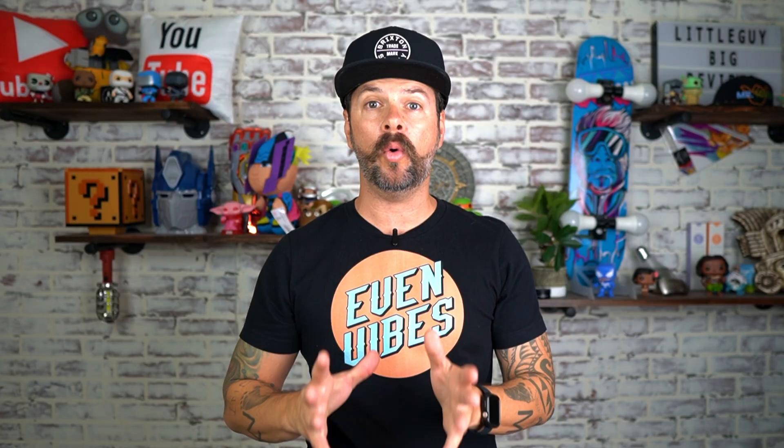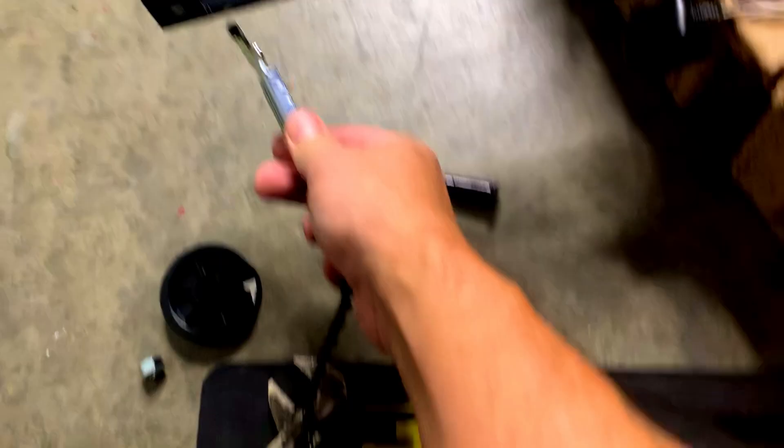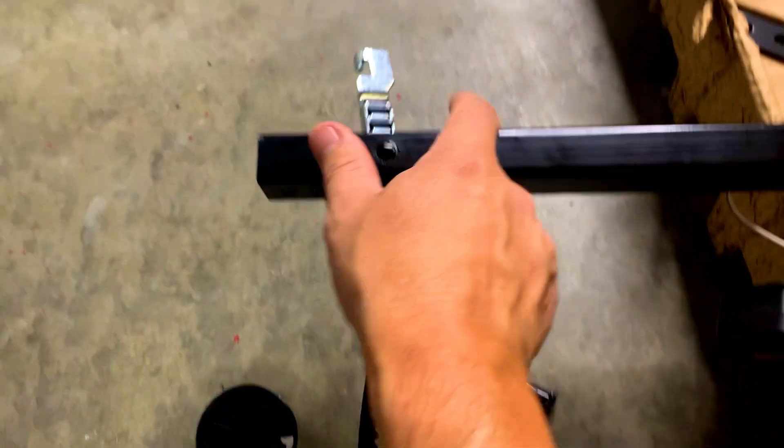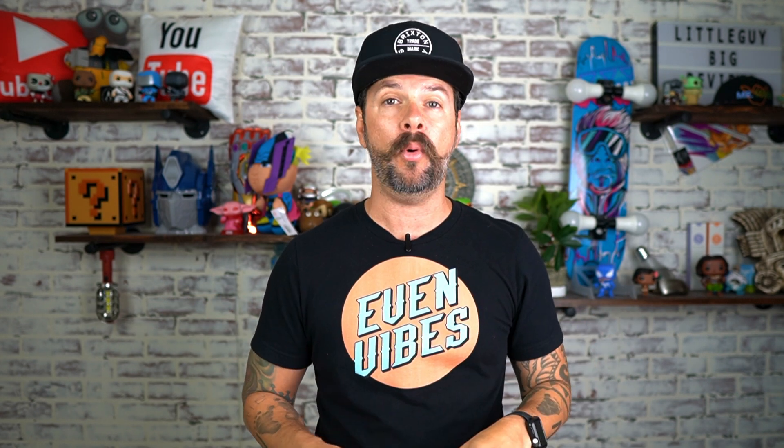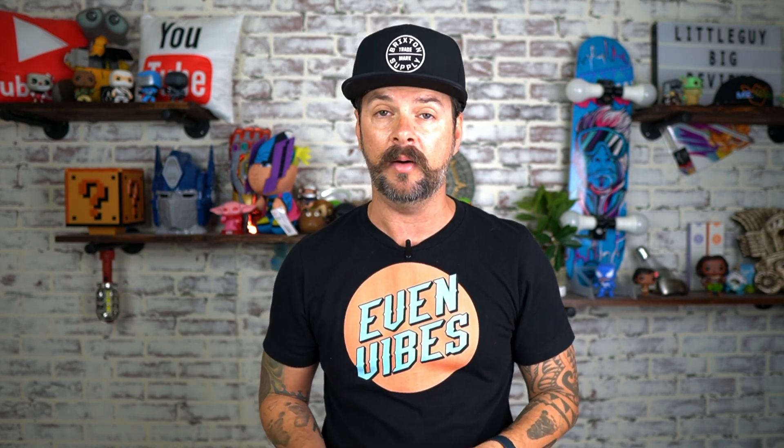In step five, go ahead and grab the belt. Take the side that has the hook trolley on it, run it through the end of the rail and pull a little bit of slack. Make sure the grooves on the belt are facing inside toward the rod, not outside toward the walls. This is very important because if you don't, you're going to have to take it all the way back off.